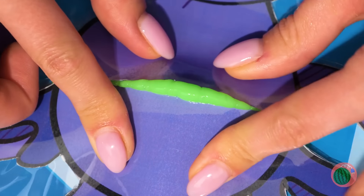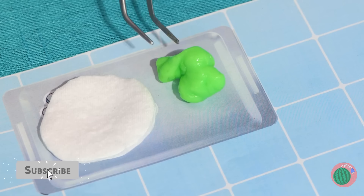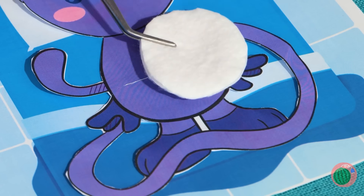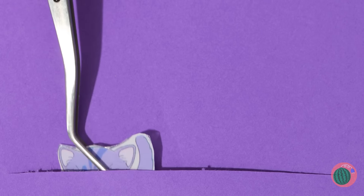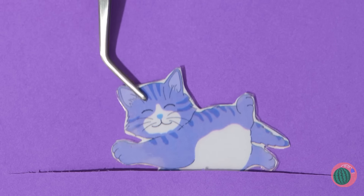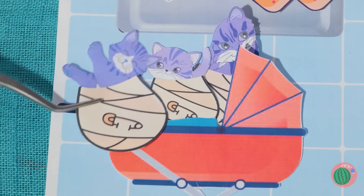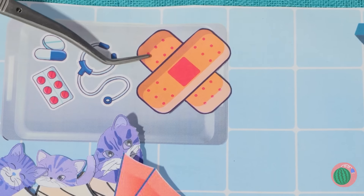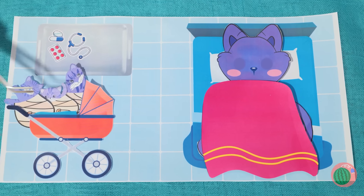Now just cut along the line and squeeze out all that slime. Looks like the kittens are here — three little kittens! Now let's patch up mama and let her rest. Something tells me she's gonna need it.